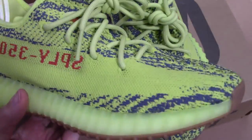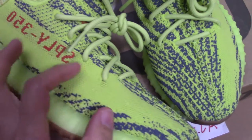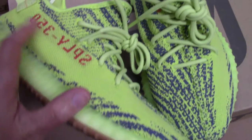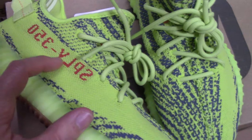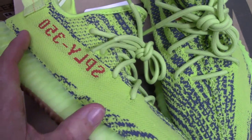Check the side here — you can see the full strap. The full strap is also fluorescent yellow. And on the strap there is a printed '350' spray logo.